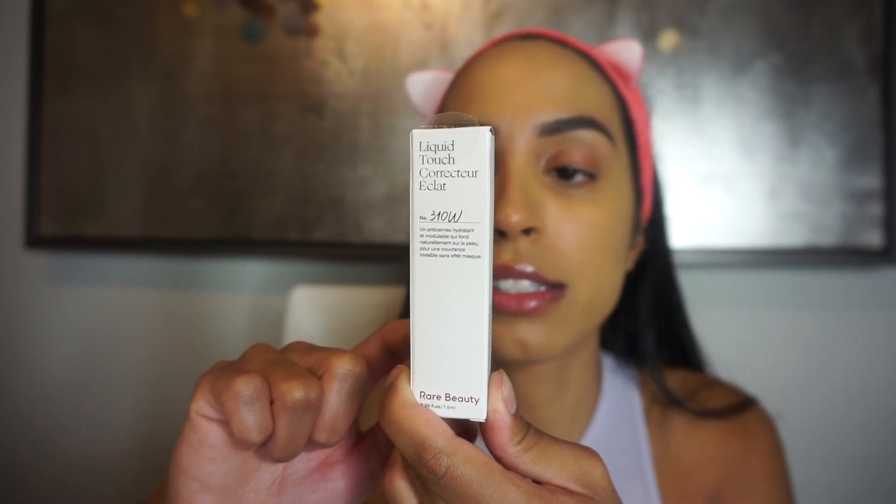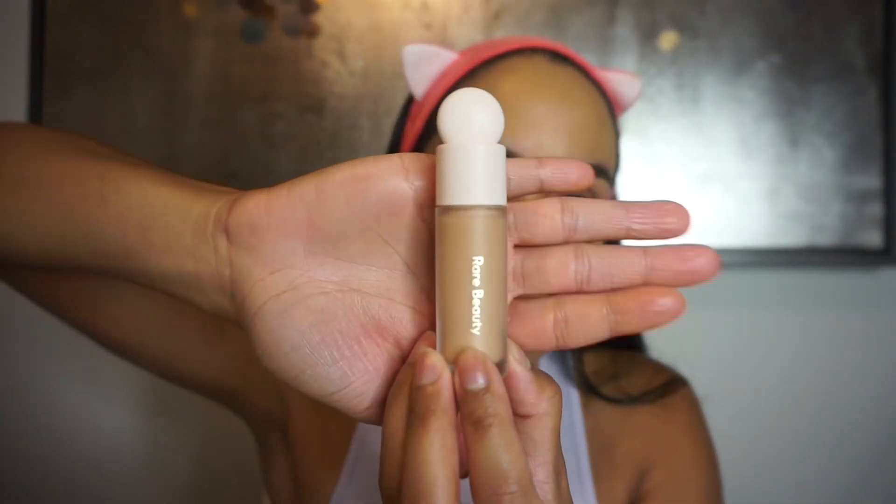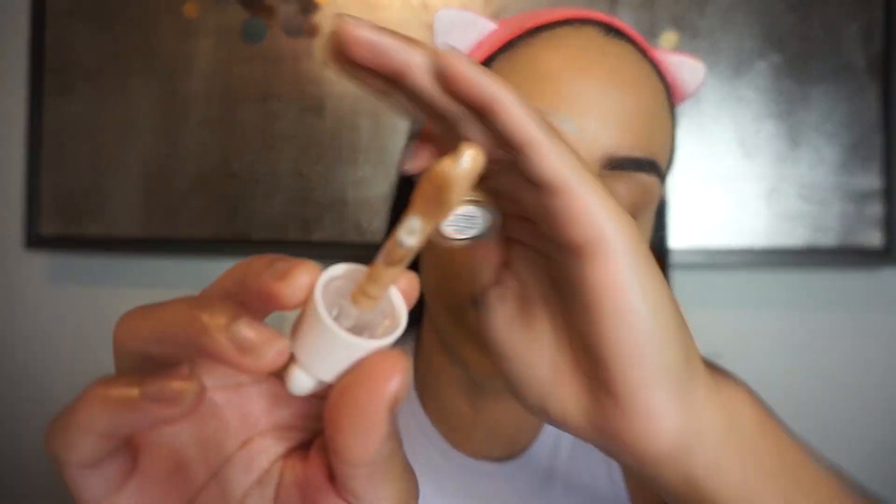This is the foundation after two layers. You can see a little of my dark mark — I'll correct that with the concealer and put a little more foundation on top. I'm pretty impressed; I love the color and how lightweight it is, great for day-to-day use. This is the Liquid Touch Brightening Concealer in 310W. Similar packaging — I'm obsessed. The applicator is slanted and picks up a lot of product, so a little goes a long way. Since it's my first time using it, I'll just dab a little.